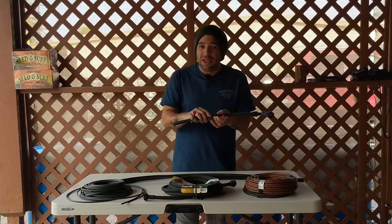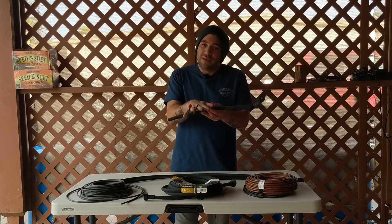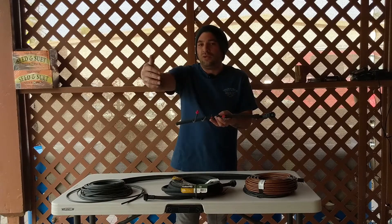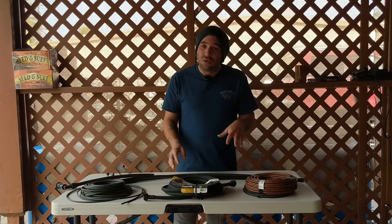We went into some detail on how to attach the emitters and how to run the line off of them. This type of setup works really well in your landscape if you're running one line over to, say, a Texas Ranger or something like that — an individual plant. But if you have a larger surface area that you want to water,